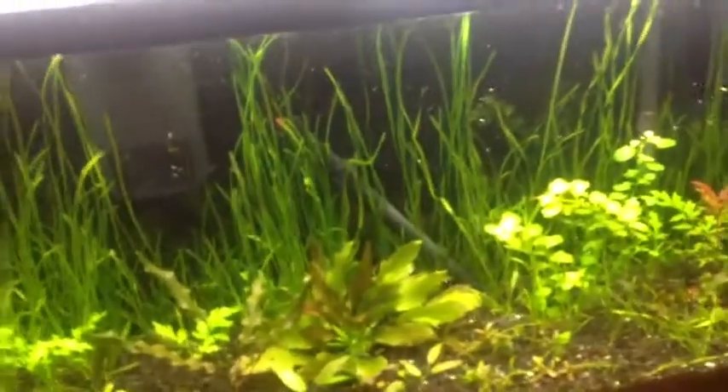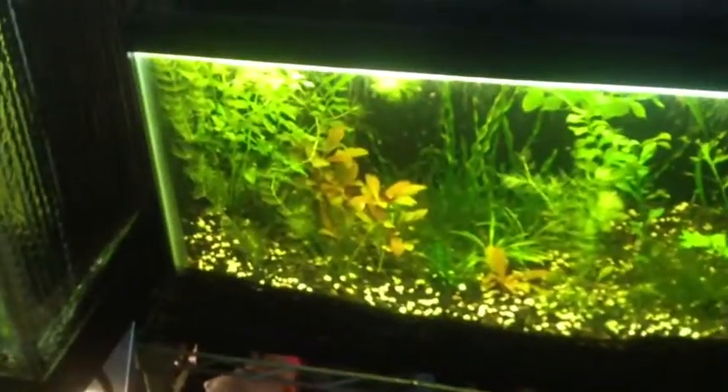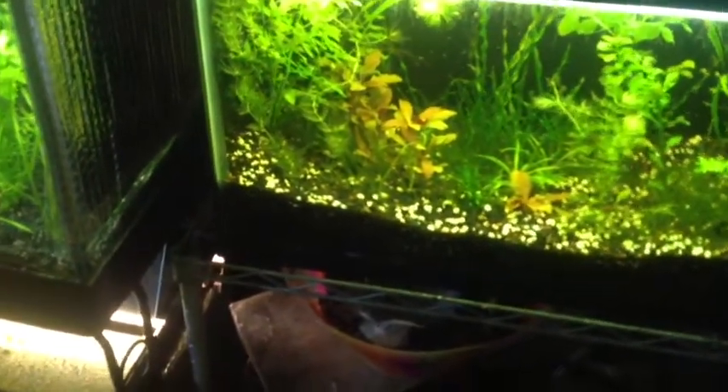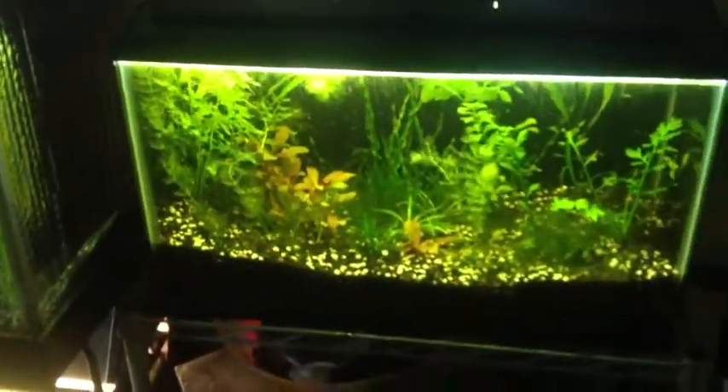I plan on getting some more fish, I just haven't done it yet. This other tank is just a mess, I don't want to talk about it. As for this tank, I separated the fish a little bit and it seemed to make a huge difference. The java moss is growing really well — I trimmed the top of one and planted it and ended up getting two on accident, so we'll see how that goes.